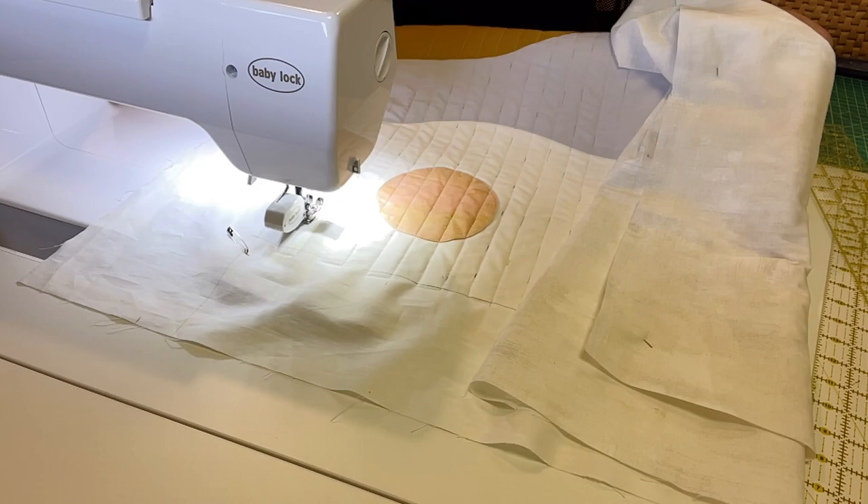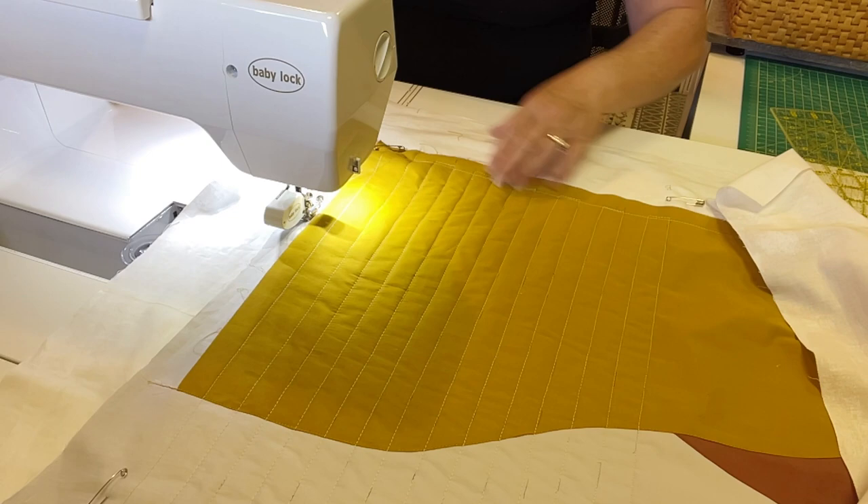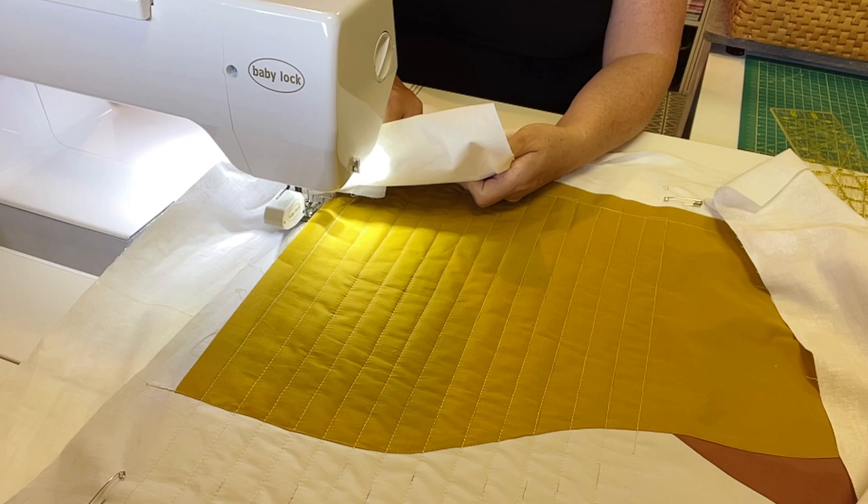Okay, so that's one whole side and I'm going to go over here and iron the lines out so you can get a good idea of what it's going to look like. So there you can kind of see what it's going to look like, and now I just have the other side to do. I will do that off camera and then I'll show you the next step in the next clip.